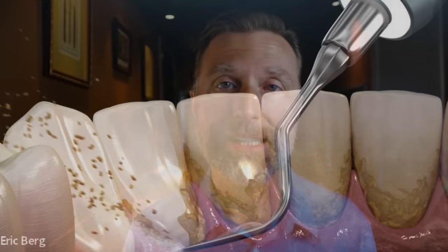Let's talk about a really good remedy for tartar. What is tartar? Tartar is dental plaque.